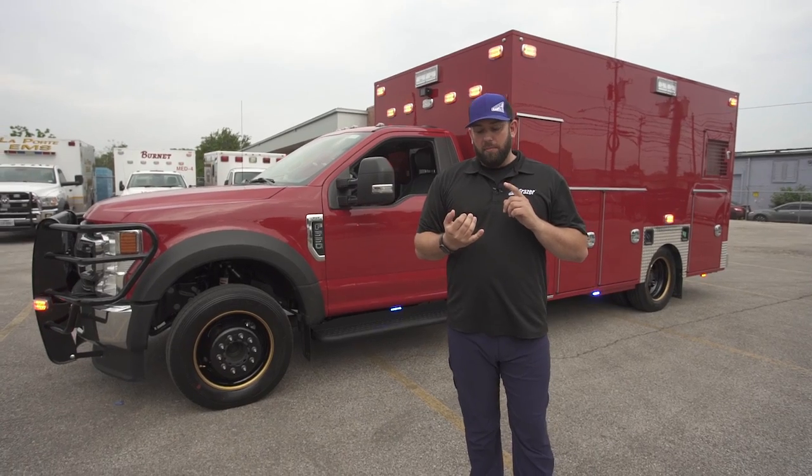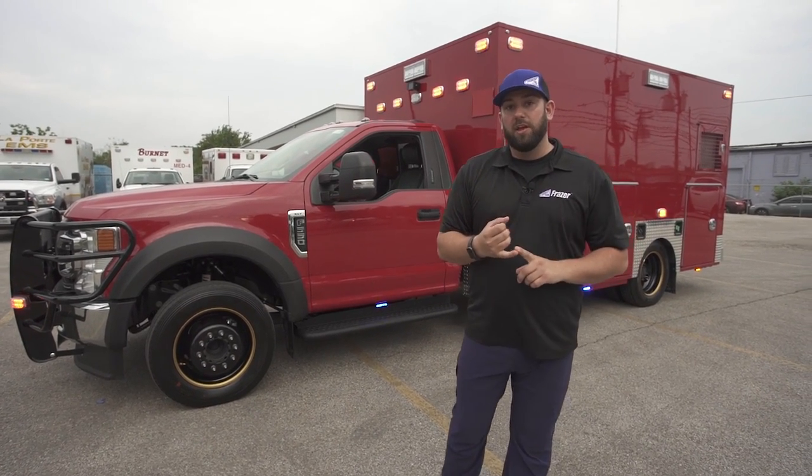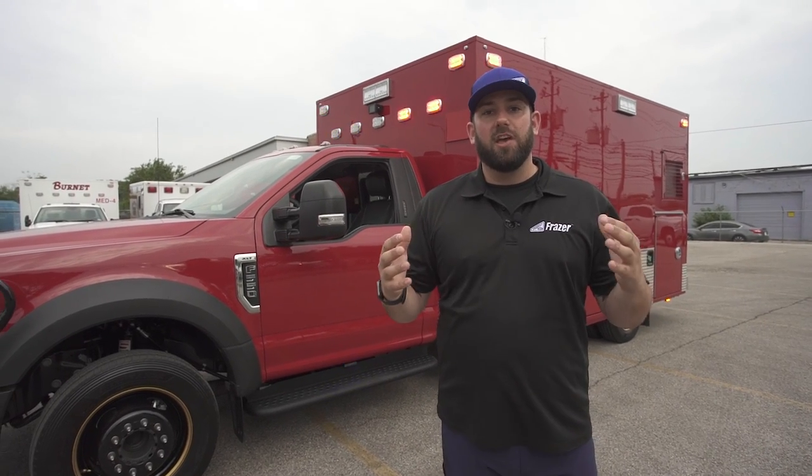In learning more about the system through the folks at Whelan, they've done a really good job. They've had people on the NFPA boards and Triple K committees, and they're really invested in improving what the scene lights and flashing lights do — and just the chaos that goes on at the scene. They want to change and reinvent that.